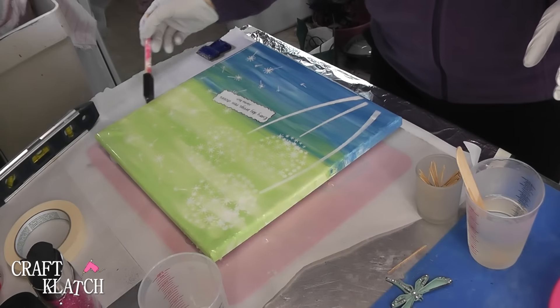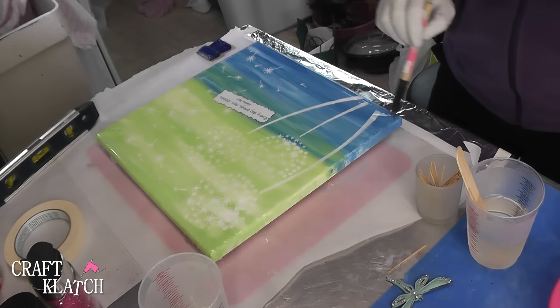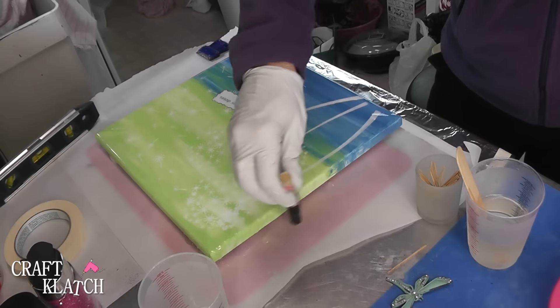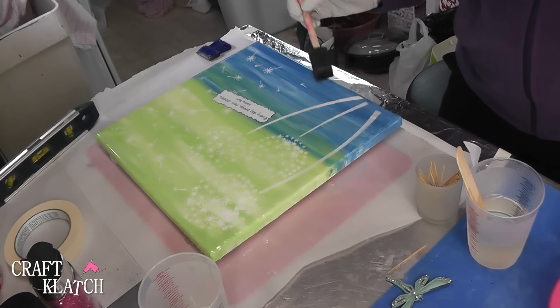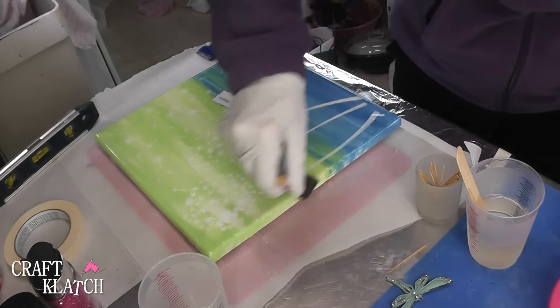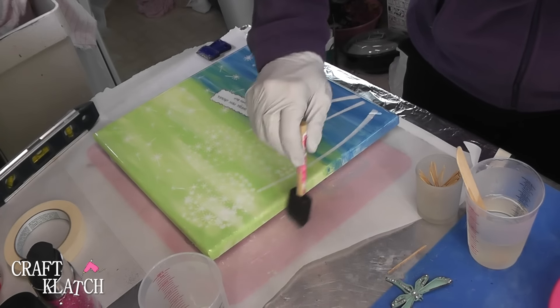Make sure you also get the edges — it's going to pull back from the edges every once in a while, so you just want to go back and make sure it's there. Paint the edges as well to protect them and shine those up. Then you want to go over it with your lighter to pop any little bubbles, because we don't want those. You want to let it cure for at least 12 hours.